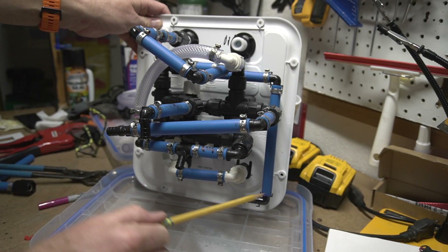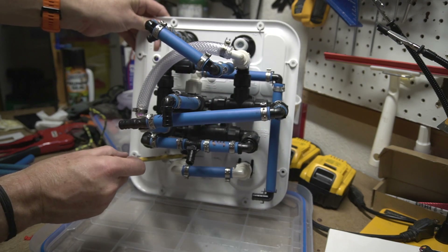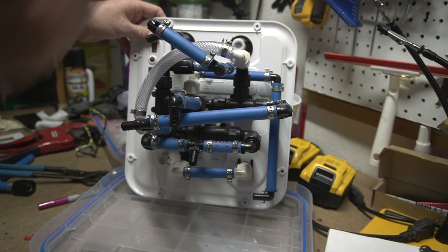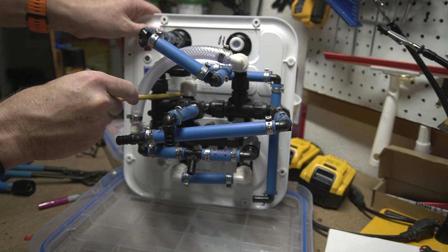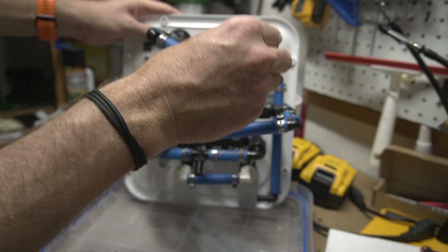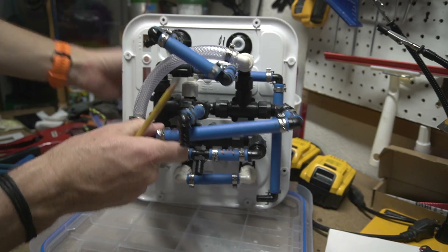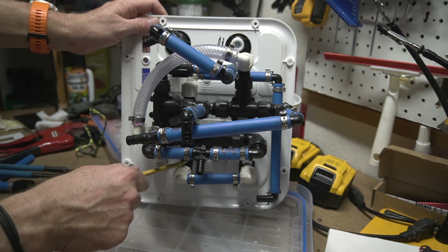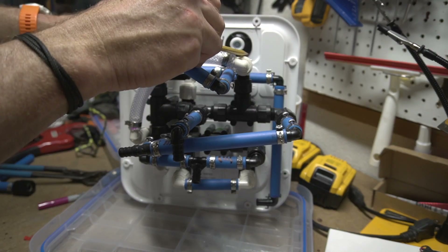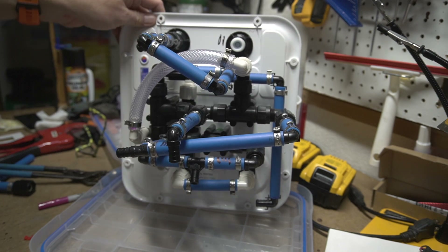So the existing inside water inlet port connects to one side of the red diverter valve. My new external water connection goes in and connects to the other side of the red diverter valve. The outlet of the diverter valve goes through this vinyl tube to where the original inlet connected. If the red handle is set to one position, the existing inside water connection is used; if turned the other way, my external port is connected. That should work.